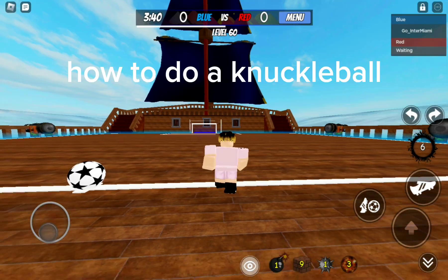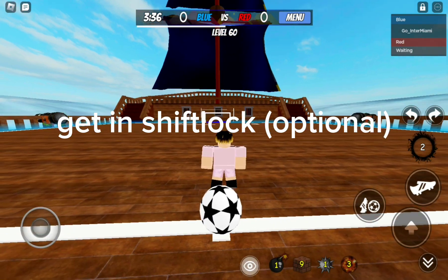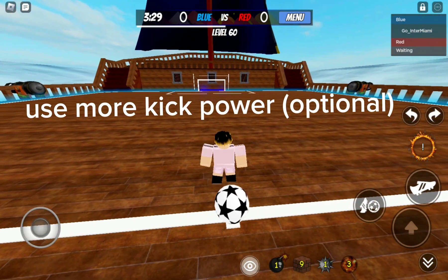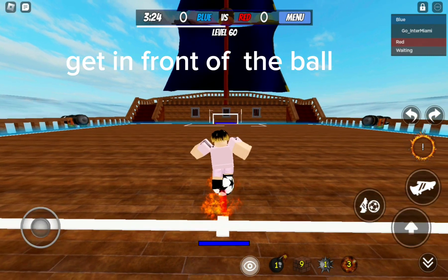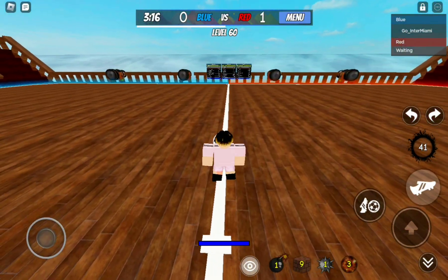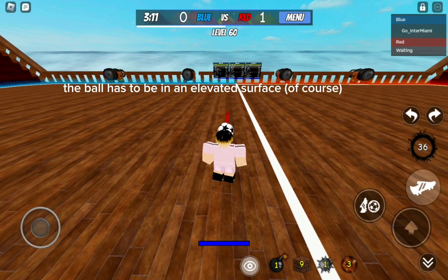How to do a knuckleball. Get in shift lock and use more kick power. Get in front of the ball, kick it full power, and boom — you did a knuckleball. The ball has to be on an elevated surface, of course.